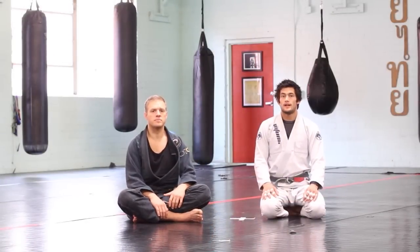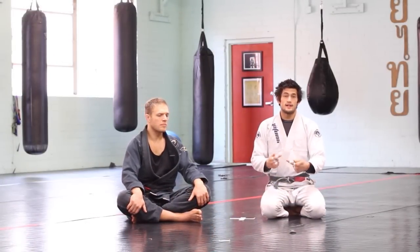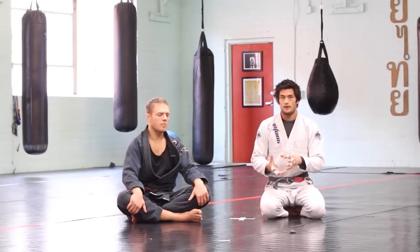So again, we've been talking about extension and rotation, using those ideas to understand who's attacking and who's defending. We've looked at it exclusively from the spider guard, but we can expand a little bit by understanding the concept of a fixed point.